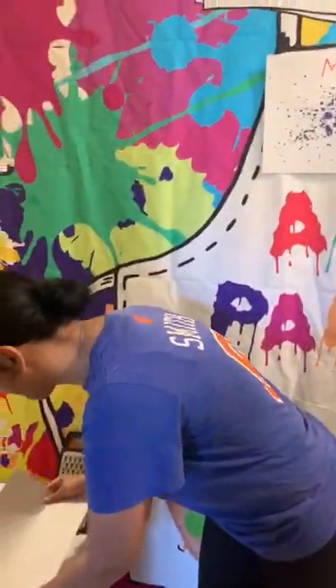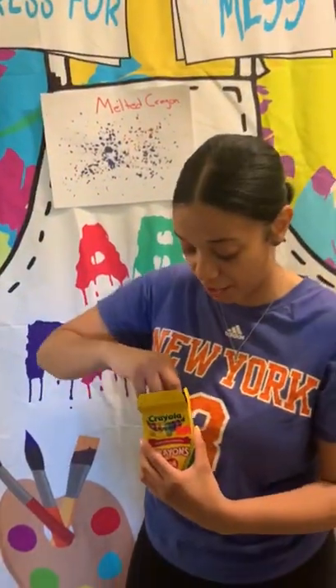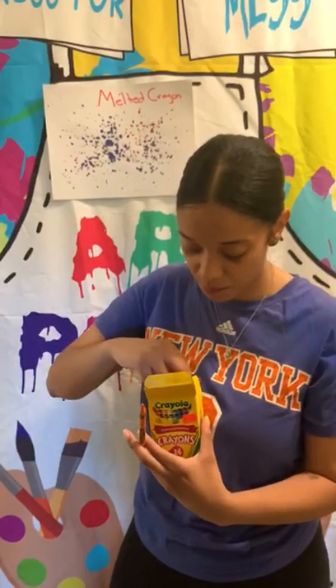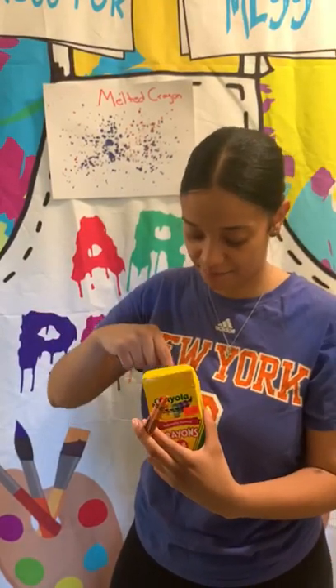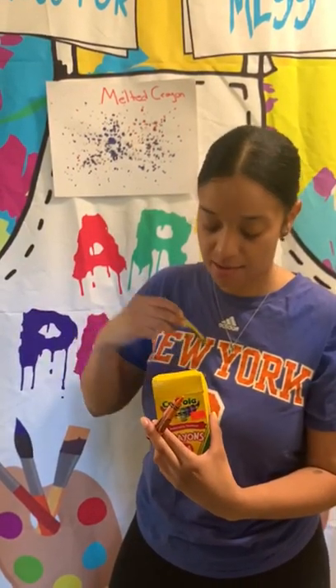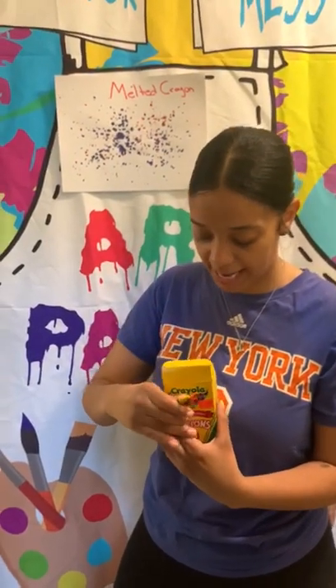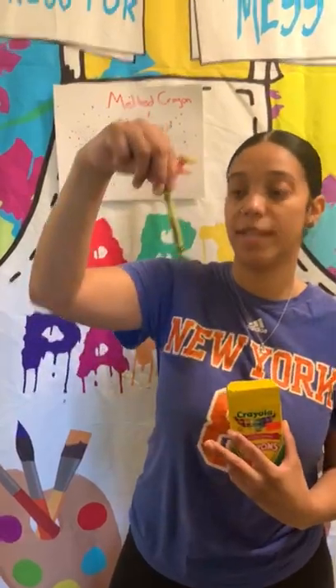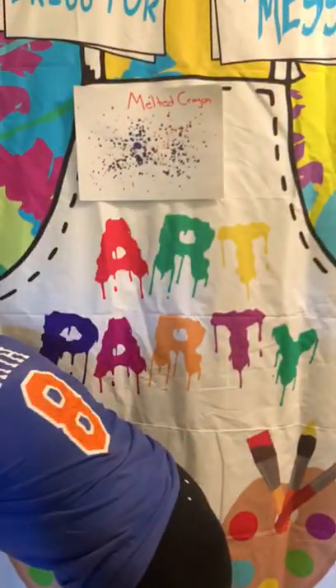So the first thing, friends, we're going to do is pick the colors that we want on our paper. So we're just going to pick orange, red, yellow, and let's do one more — green.